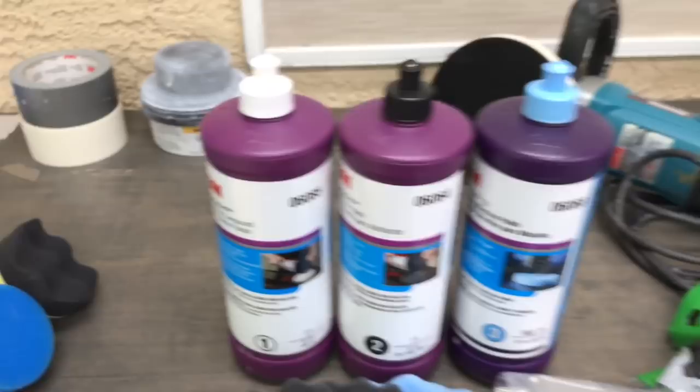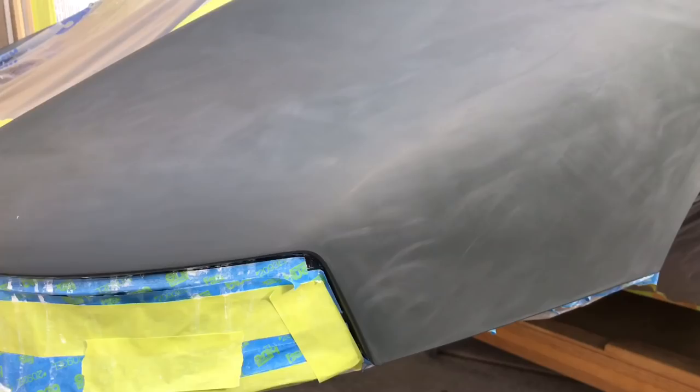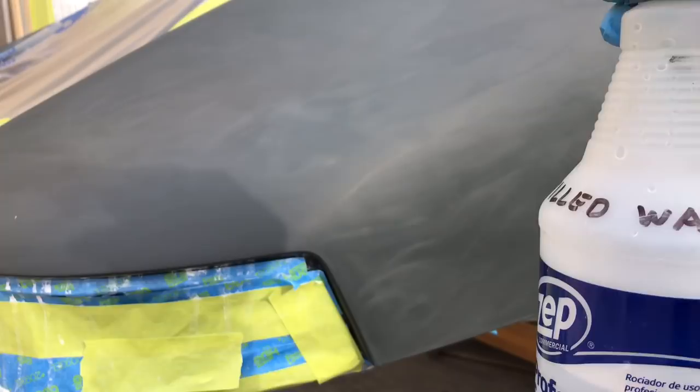Getting ready to start our 3,000 Trizac. I'm going to wipe the surface down with distilled water only for now and throughout the duration of the polishing, so we don't have any chance of mineral deposits building up from overspray. We'll clean it up and make sure we're really clean.